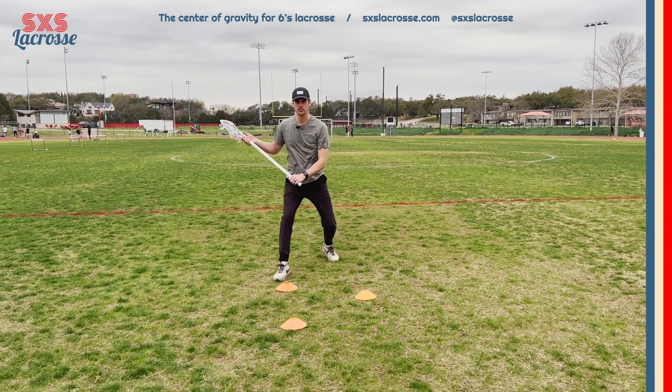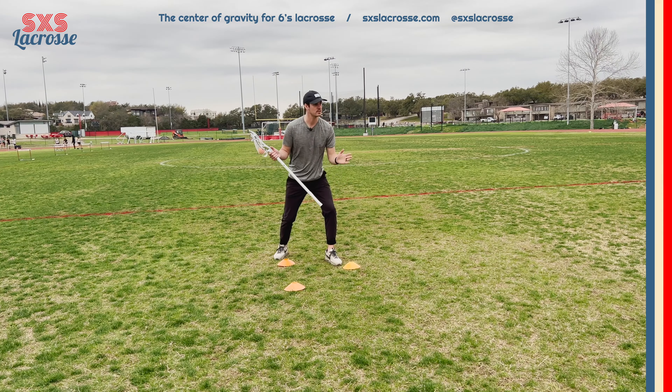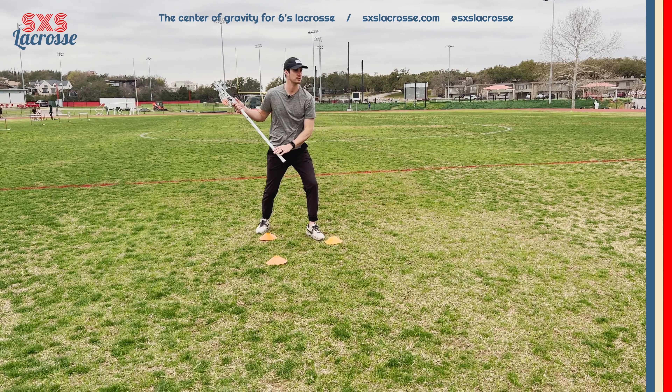We're going to come up with a quiet step in the direction that we want to go, making a hard plant with the left foot and getting nice and low — selling to the defender that we're going that way. The only way to sell this is by making sure our hips are facing that way and our shoulders are facing that way.